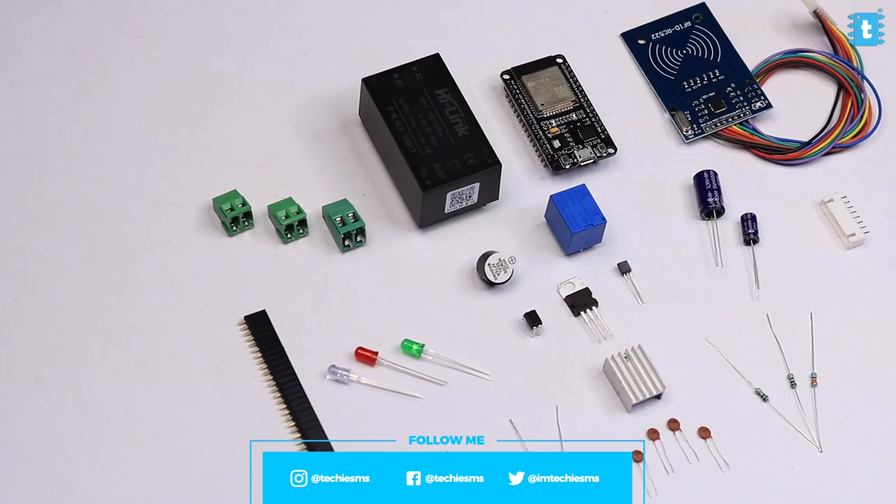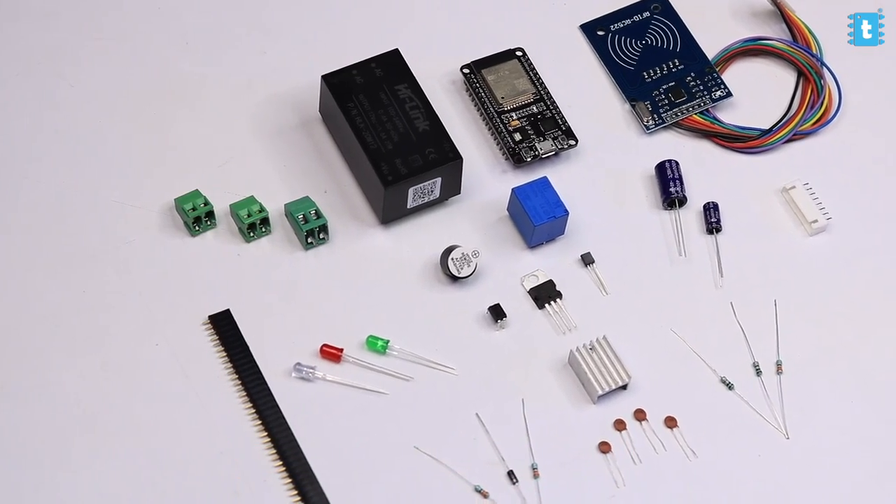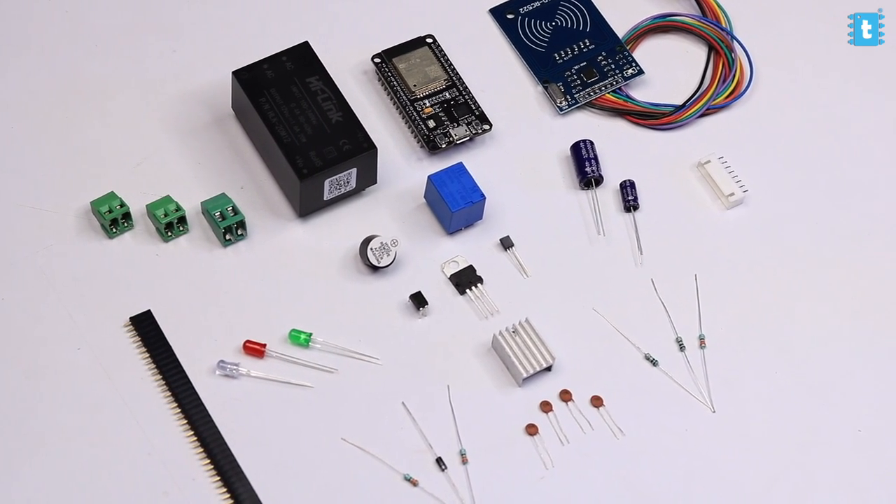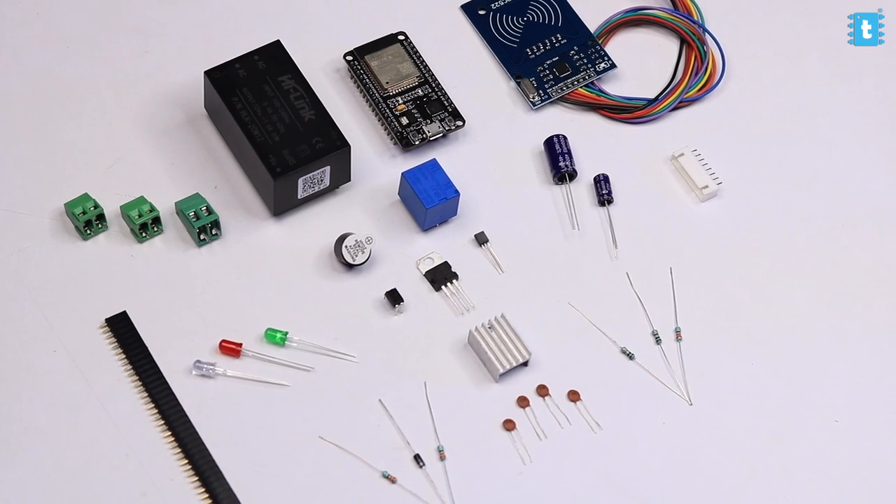For making this project, you'll need these components whose list you can find in the article linked in the description of this video. You need to connect them all according to the schematic diagram.